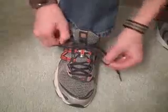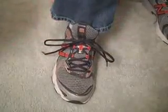Ready? There you go. Let me do it one more time. There you go. Now, how do we do that?